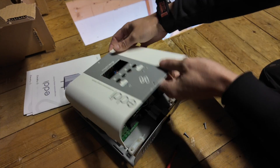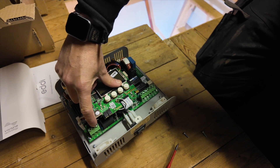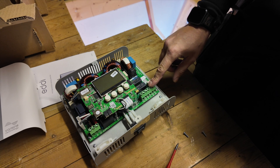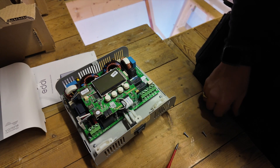First of all, undo these two little screws. Wiring this up couldn't be simpler. You have your supply connections here — live, neutral, and earth — and on this side you have H1, H2, two neutrals, and two earths. That's if you have two elements to connect. Today I only have one, so my cables will be going into H1, neutral, and earth. Easy peasy.